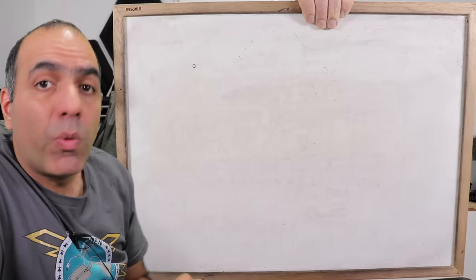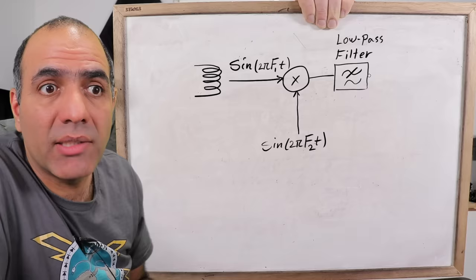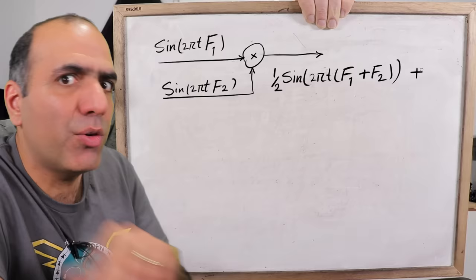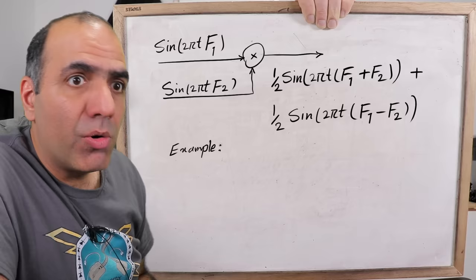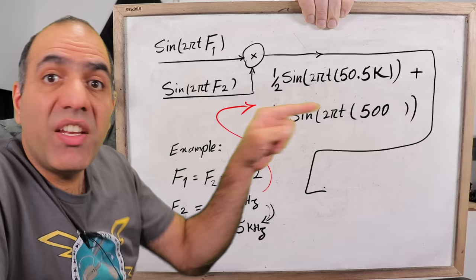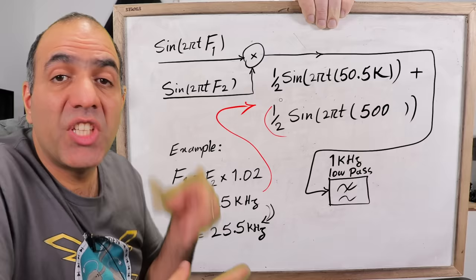Easy. We multiply the sine wave from our coil by another sine wave with a fixed frequency, filter the result, and listen to it. Simple. Multiplying two sine waves results in the sum of two new sine waves — one has a frequency equal to the addition of the two original frequencies, and the other is the subtraction. Now if the two frequencies are very close, say two percent apart — which for my 25 kilohertz circuit means 500 hertz — the resulting sine waves are 500 hertz and 50.5 kilohertz. We feed this signal into a one kilohertz low-pass filter to get rid of the useless high frequency, and we get an audible frequency. Let's make it.